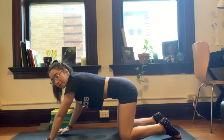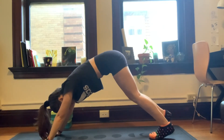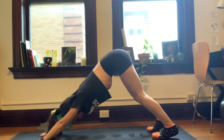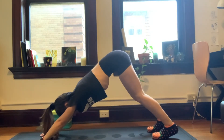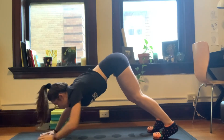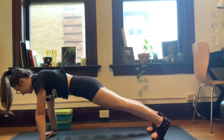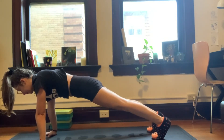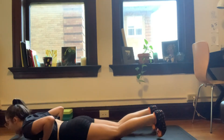We're going to bring the palms one print forward on the mat, tuck our toes and float the hips to the sky for our first downward dog of the day. You can pedal out the feet, wiggle the hips. Take a few breaths. Inhale, shift forward — high plank. Hold it here, two breaths. And on your next exhale, we're going to lower all the way down to the mat.